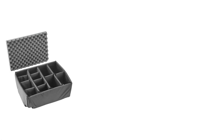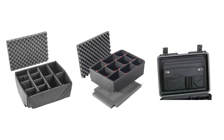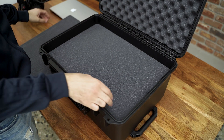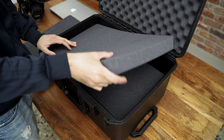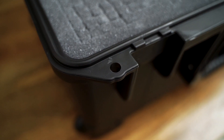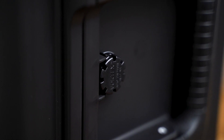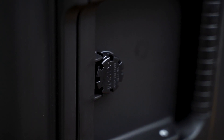I have the version with the pluck foam which you can customize to your own liking. There are different options as well, with dividers, the Pelican TrekPak divider system, and a few more add-ons like a lid organizer. The case has four layers of foam, as well as a bottom layer and a top layer inside the lid. It has a couple of holes for locks, it's weather sealed with a rubber strip around the case, and has a pressure valve to equalize pressure due to being airtight and waterproof.